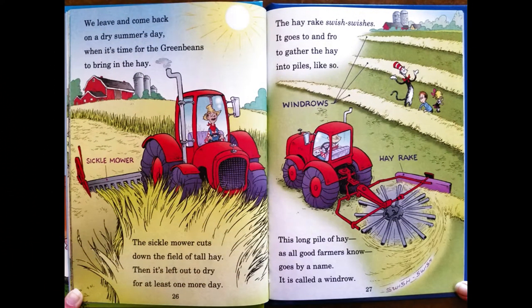We leave and come back on a dry summer day, when it's time for the Green Beans to bring in the hay. The sickle mower cuts down the field of tall hay, then it's left out to dry for at least one more day. The hay rake swishes, swishes, to and fro, to gather the hay into piles like so. This long pile of hay, as all good farmers know, goes by a name — it is called a windrow.